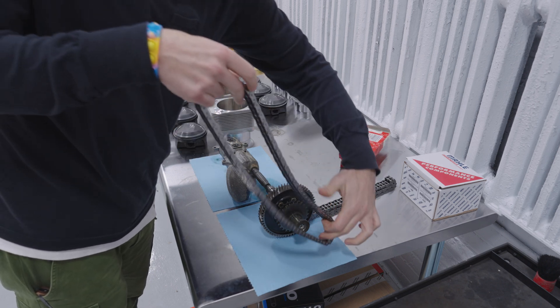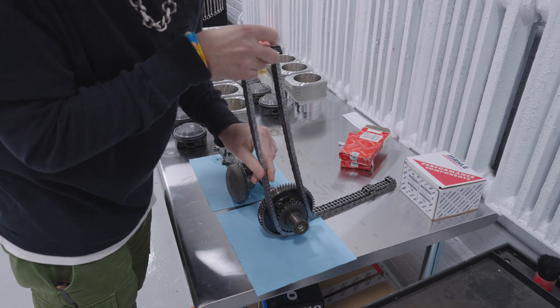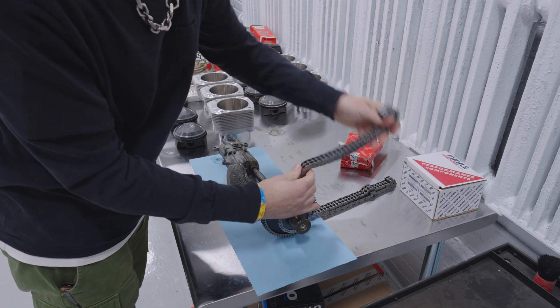Same thing — just slip it on the outer cog here and get it ready for installing.